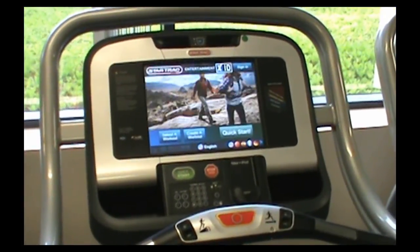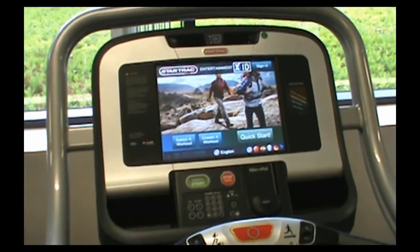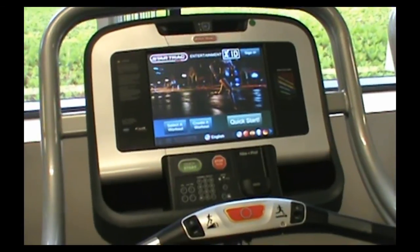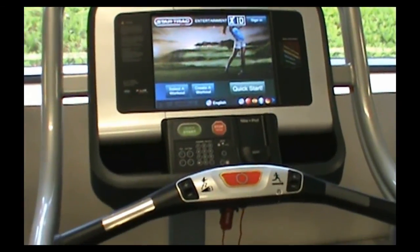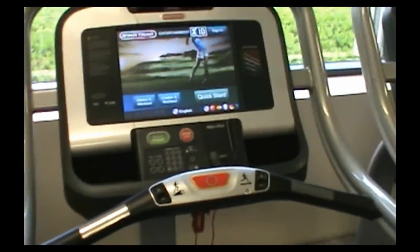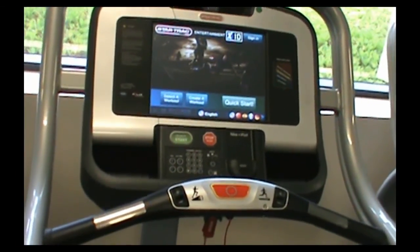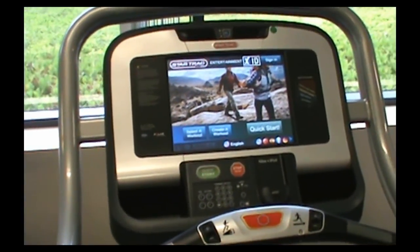Right now I'm going to show you what we call the Generation 3 embedded touch screens. These screens will be coming out and they're quite a bit different than the previous ones. From a user standpoint, as you look at the screen right here, you might not notice anything that's a major difference, but once you look behind the scenes, there are some pretty significant differences and we're going to show you that.